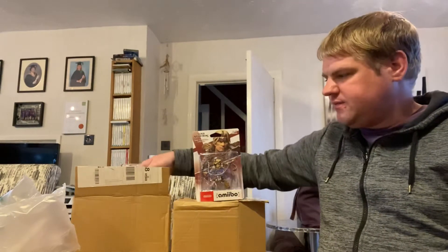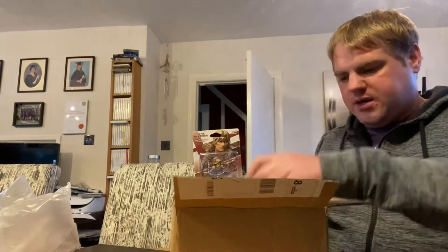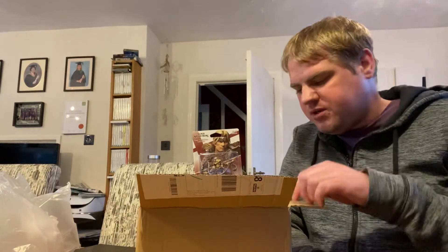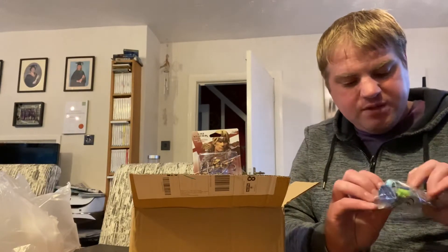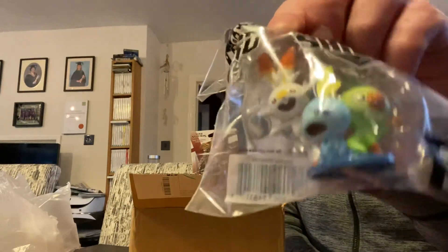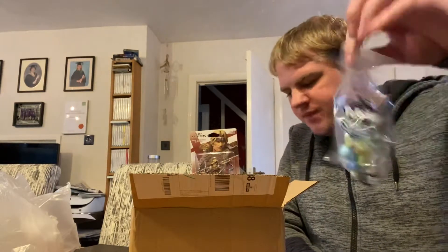So this should be the Pokemon Sword and Shield box. I did the dual pack through the UK Nintendo Store - the online store. It's pretty cool; they tend to give a lot of free extras, which is great. The free addition you got was a little figurine of the starter Pokemon - so you got Grookey, Scorbunny, and Sobble. They're pretty cute - a completely free thing.